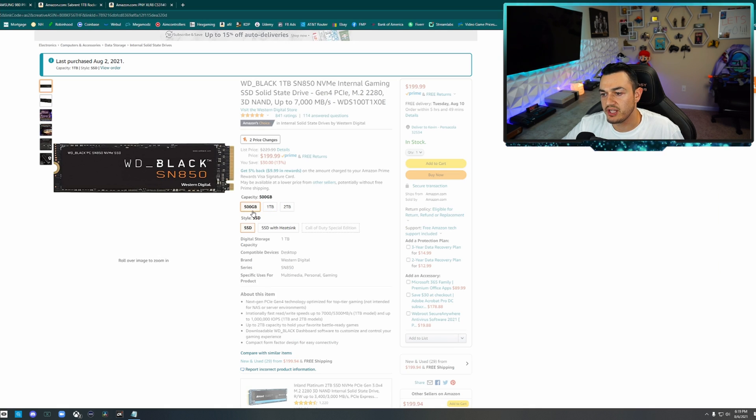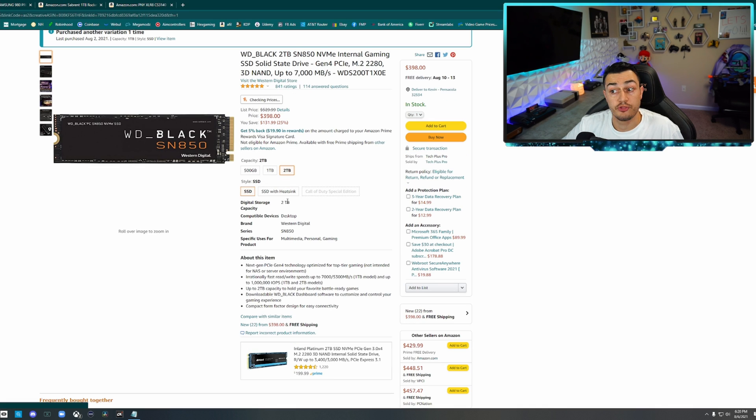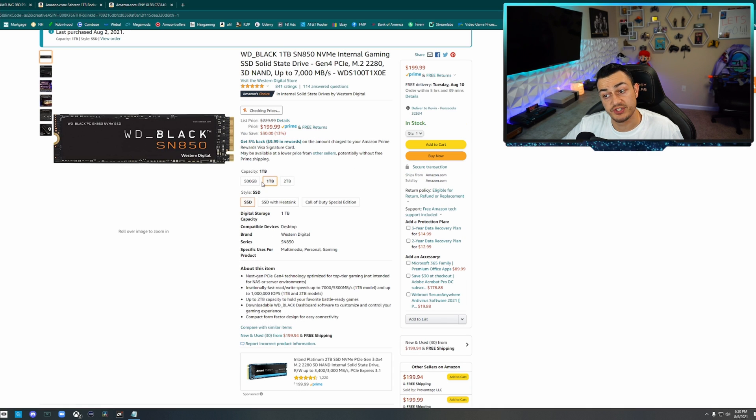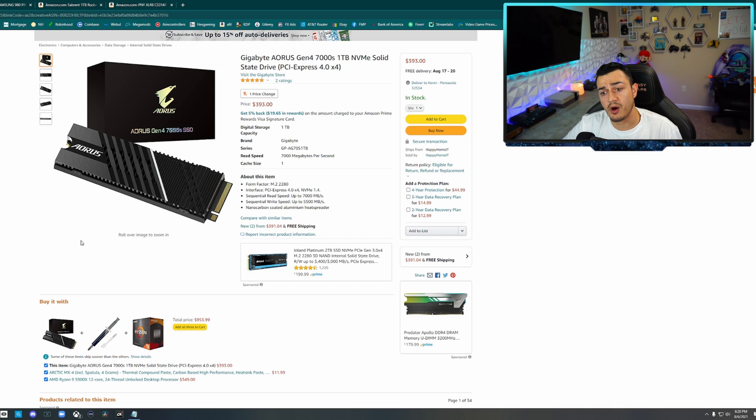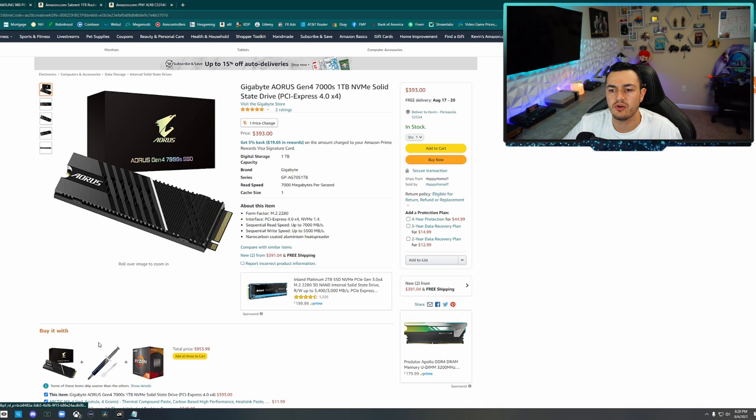500 gigabytes is $120 — I don't really think that's enough storage. Two terabytes is $400. One terabyte is the money. There is another model with out-of-the-box support that already has a heatsink on board, and that is the Gigabyte Aorus at $400 — but that's for a top and bottom sandwich-style heatsink that you can buy separately for $15 and install on a $200 NVMe SSD yourself.